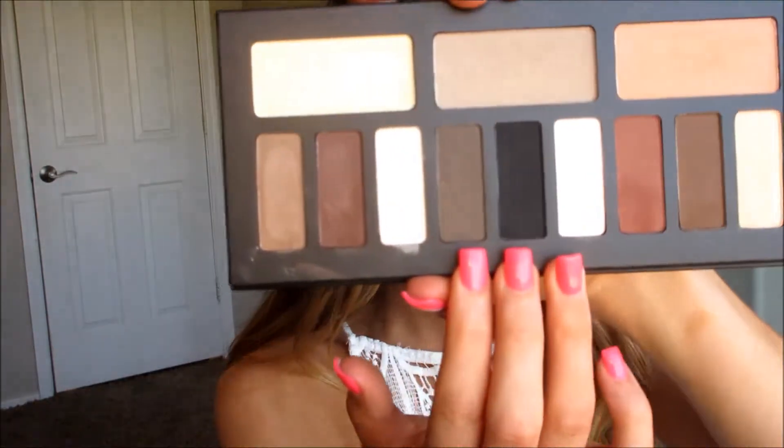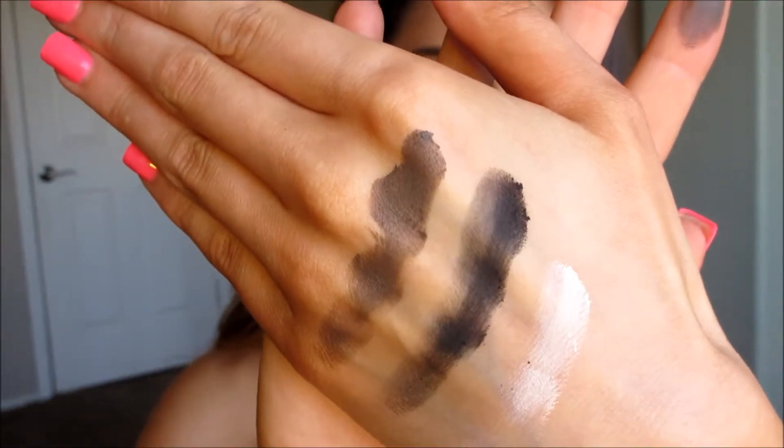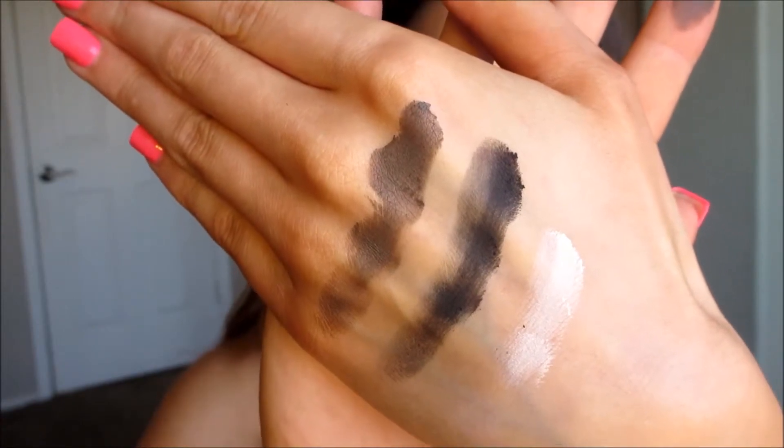Now we're going to do these three here in the middle which are part of the cool quad. They are very pigmented - that's what they look like swatched.